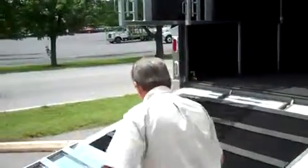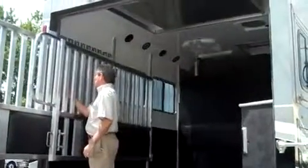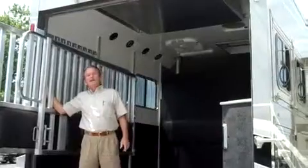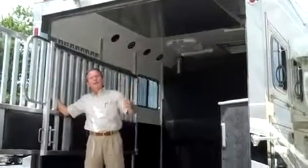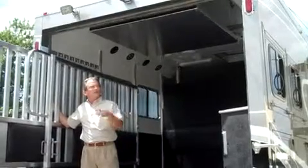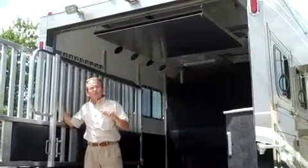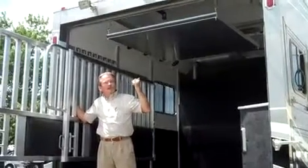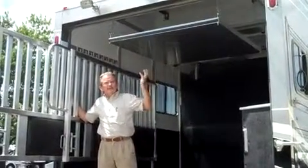Here we are with Equine Motor Coach. I'm Tom Stinnett, and we're going to show you how this new hay pod works. It's a great innovation we just came up with. You know all that time you spend schlepping your hay up on the roof of your horse trailer? Well, I think we've solved that problem. This is a two-horse unit that we built for Equine Motor Coach, and it has hay pod storage that actually retracts into the roof.